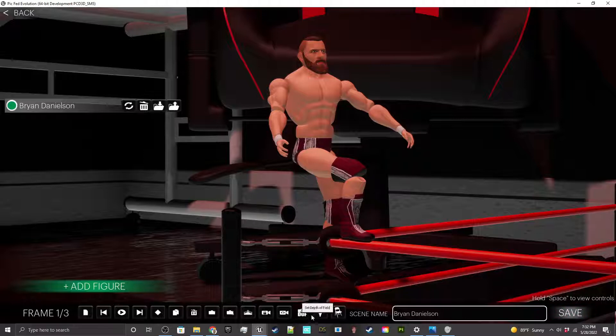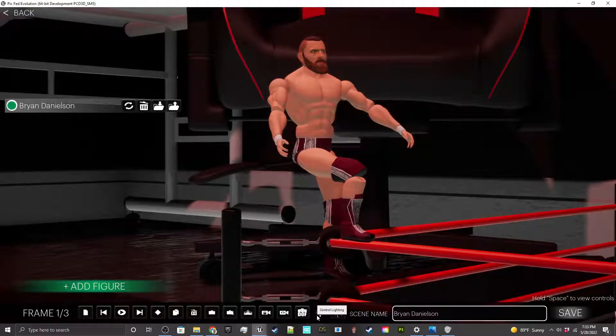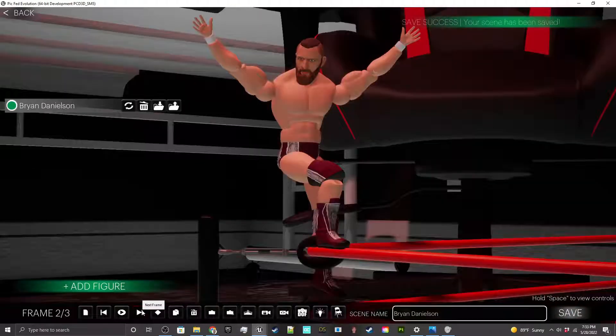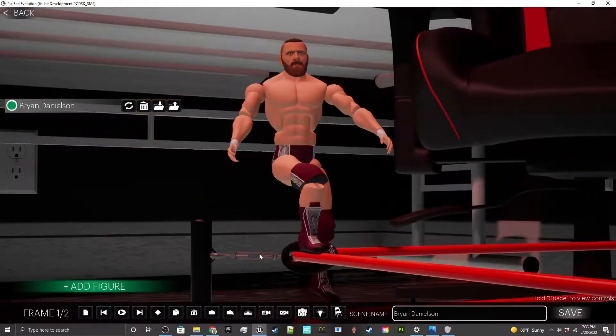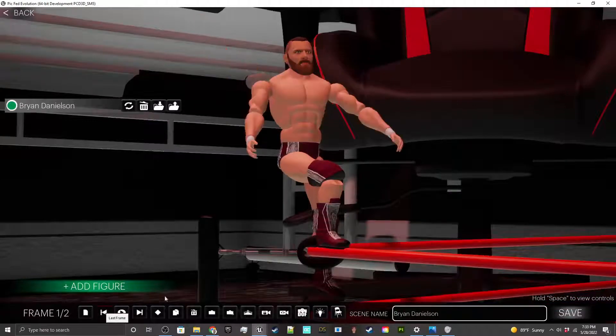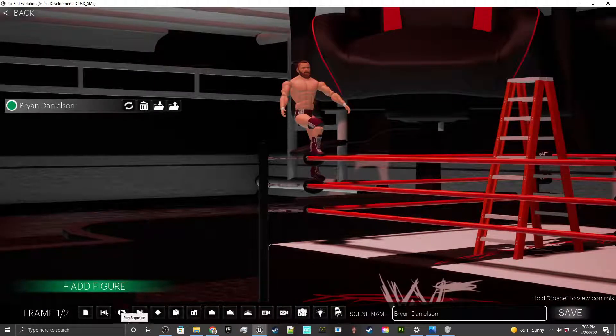There's a bug here — I should be able to pop up the lighting but for some reason it's not popping up with my props. Props shows up but lighting does not — I'll figure that out and get it fixed. Let me go ahead and save it, and now here are our two frames. I can hit Play Sequence — though I forgot to actually set the camera first.